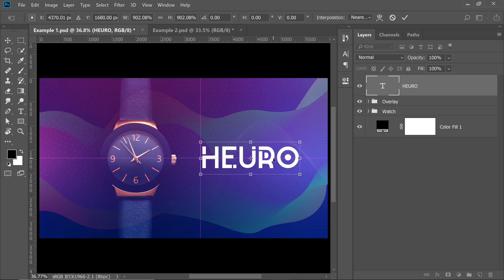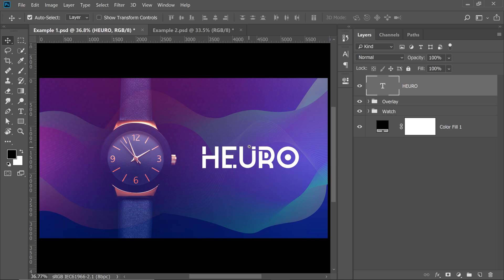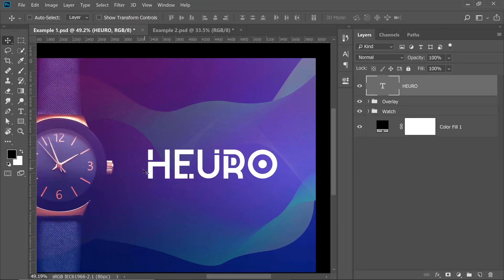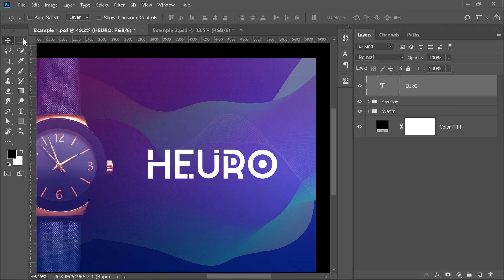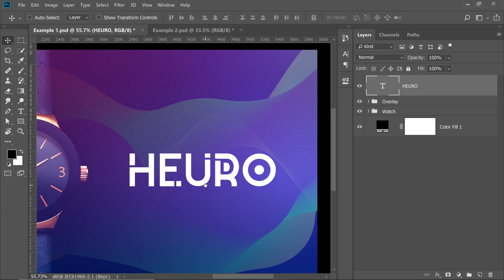Here's the trick — if you want to absolutely center something between any two areas, here's how you do it. Select the Rectangular Marquee Tool and start the selection exactly from here and go towards the edge of the canvas. Once you have that done, select the Move Tool and click on the Align Horizontal Centers button. It'll center that automatically. Now press Ctrl or Command D to deselect.